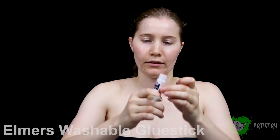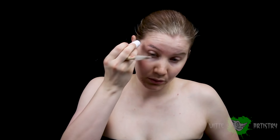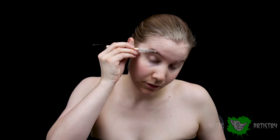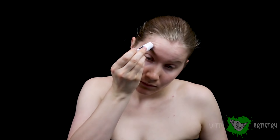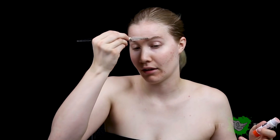We gotta block out our eyebrows for this character. With a washable glue stick, I am going to block out my brows. I'm putting the glue all over both sides of my hair, really making sure it's saturated, and then brushing them upwards and outwards, really separating the hair. Same to the other side while that side dries.